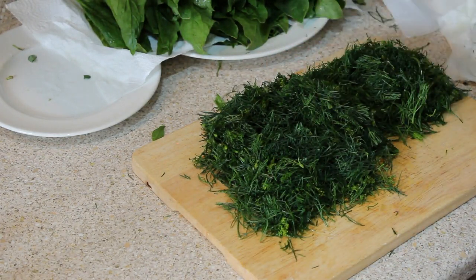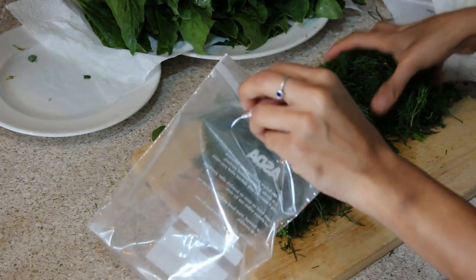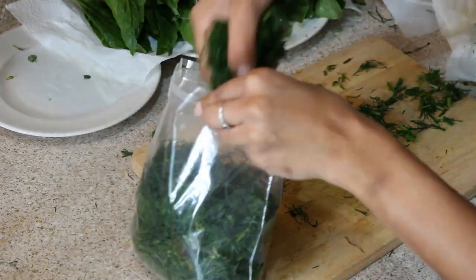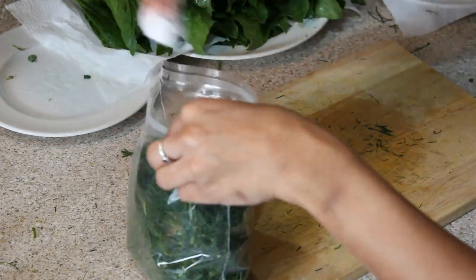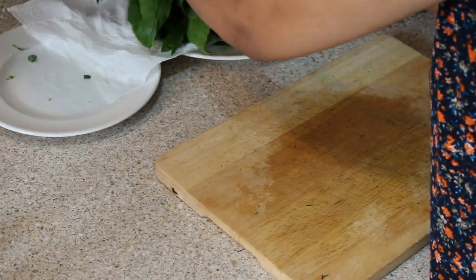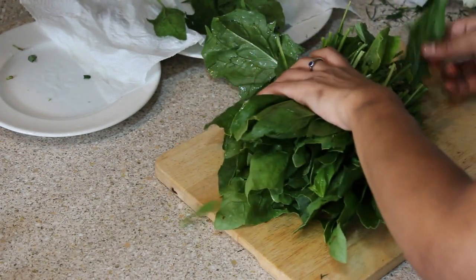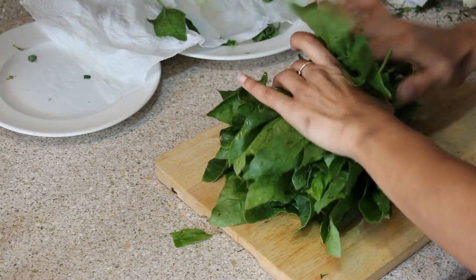I put them into separate ziploc pouches and remove the excess air, keeping each green separate.